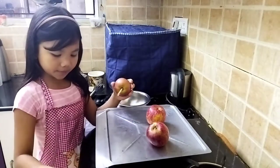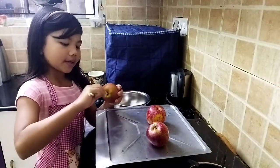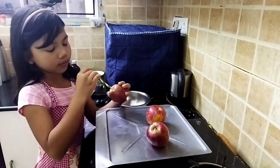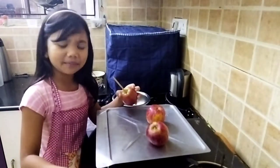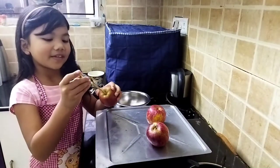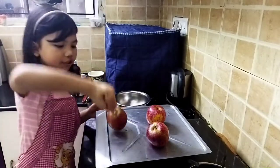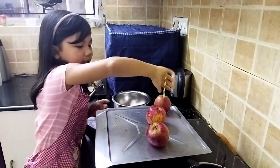I just take one straw to give it some nice color and also some fancy look. Just place it over there.